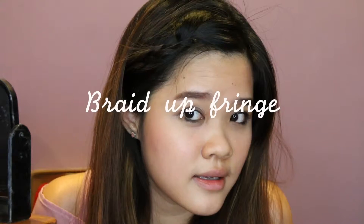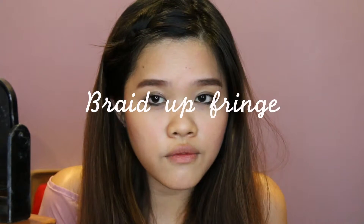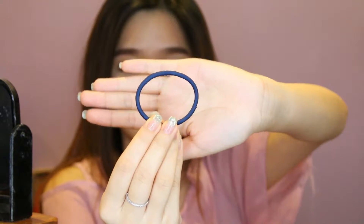The other hairstyle I'm gonna show you is a little hair braid for my fringe. The things you need are a bobby pin — just one will do — and a hair tie. Very simple, you guys should really do this because it's really good.